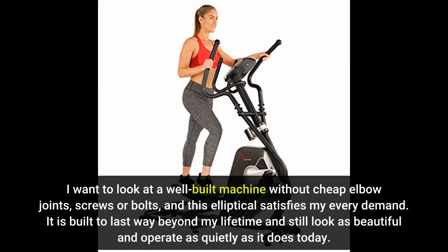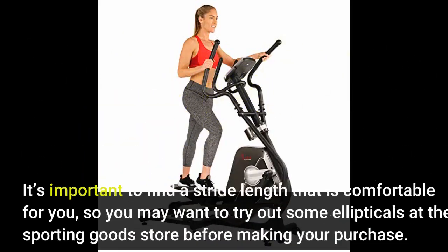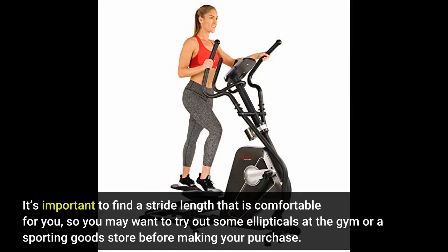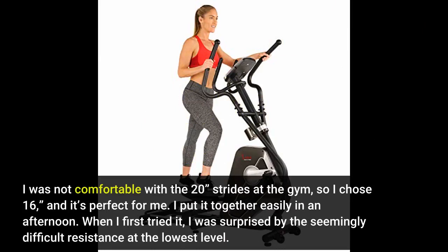It is built to last way beyond my lifetime and still look as beautiful and operate as quietly as it does today. I chose this elliptical for its 16-inch stride, which is a good medium length for a person of average height. If you're tall, you may prefer a few more inches. It's important to find a stride length that is comfortable for you, so you may want to try out some ellipticals at the gym or a sporting goods store before making your purchase. I was not comfortable with the 20-inch stride at the gym, so I chose 16, and it's perfect for me.